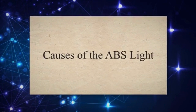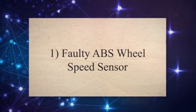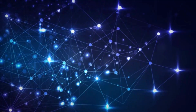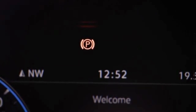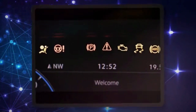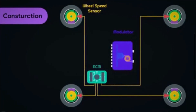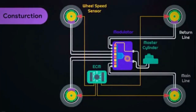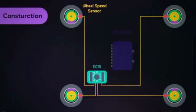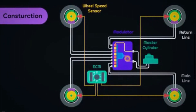Causes of the ABS light. 1. Faulty ABS Wheel Speed Sensor. A bad wheel speed sensor is one of the major causes of ABS light illumination. Also known as an ABS sensor, it measures wheel speed and transmits data to the engine control module. Based on this input, the ECM makes decisions regarding ABS usage. If there is a variance in wheel speeds indicating uneven movement, the ECM adjusts brake fluid distribution to regulate wheel speed and boost tire traction.